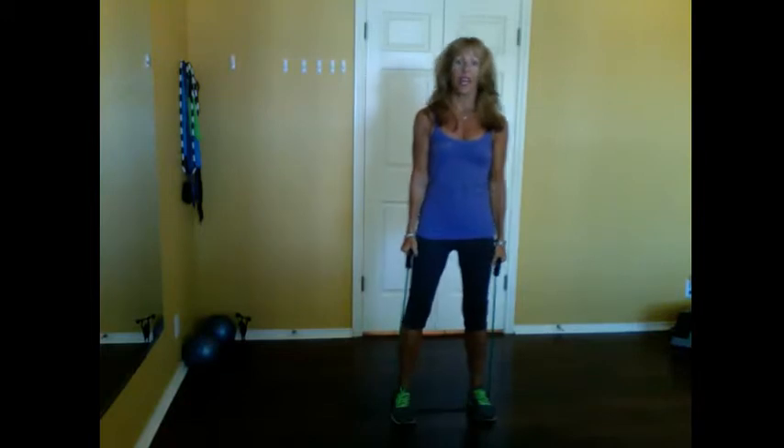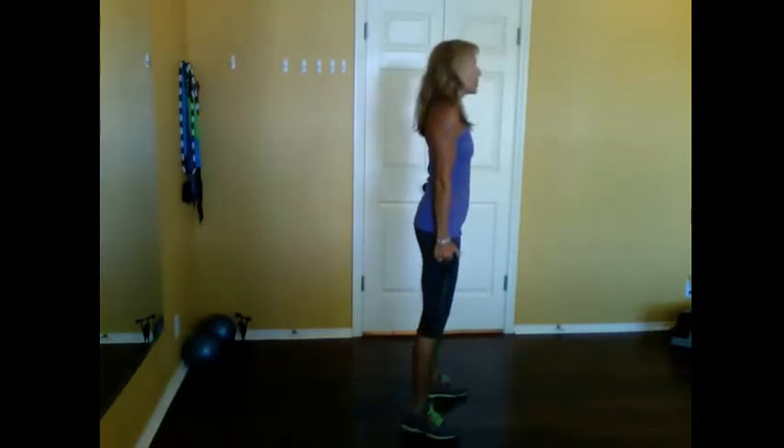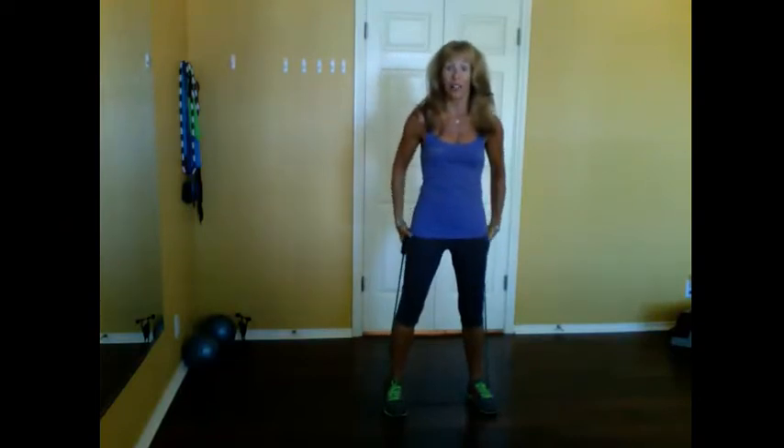Now stay just like that. Keep your feet pointing straight ahead and just rock left to right, really stiff. I'll turn sideways — notice that? Left, right. All I'm doing is rocking. You will immediately feel the outside of your legs and your glutes. Nice tight core, arms at your sides, just rock.